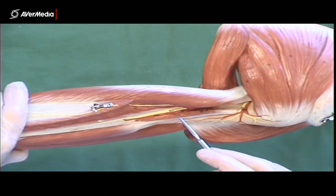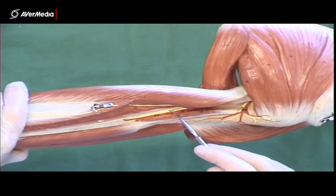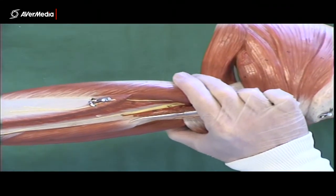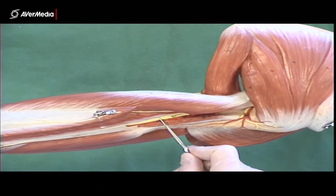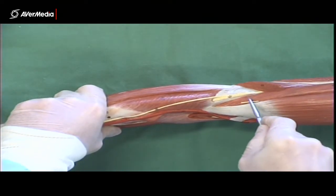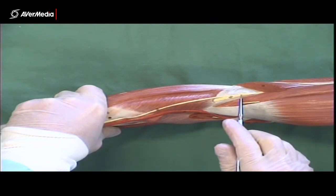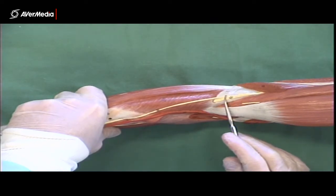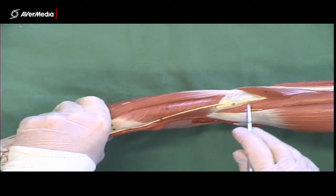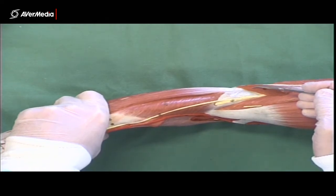This large nerve here, in between the heads of triceps brachii, is the radial nerve. We saw it disappearing from a medial point of view going into the tricep, and here it is from a posterior point of view. We also get one more look at the radial nerve as it comes out of the arm and moves into the forearm. Notice that it splits just here — that's the end of the radial nerve. It splits into a superficial and a deep branch, which you don't need to identify, but the portion before it splits is the radial nerve.